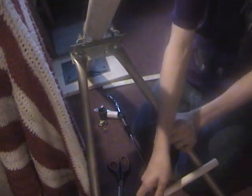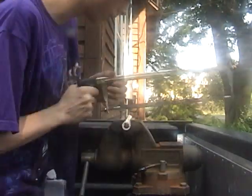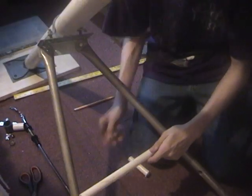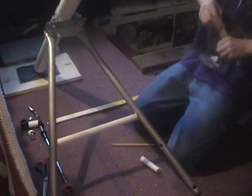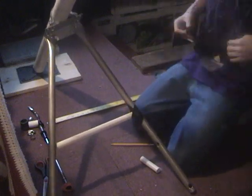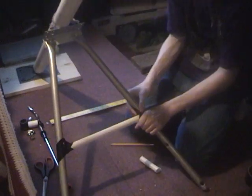Once you have it adjusted, take the 15 and a half inch PVC and mark where you're going to cut it and place it. Once you have it marked, start cutting it with a hacksaw. Once you have it cut, place it to see how it fits, then hot glue it. After hot gluing it, start taping around it and over it to secure it better and make it look more realistic and smooth.